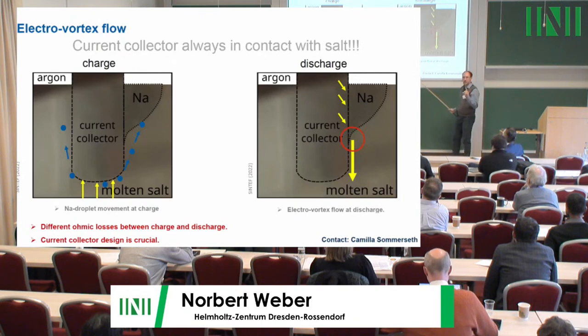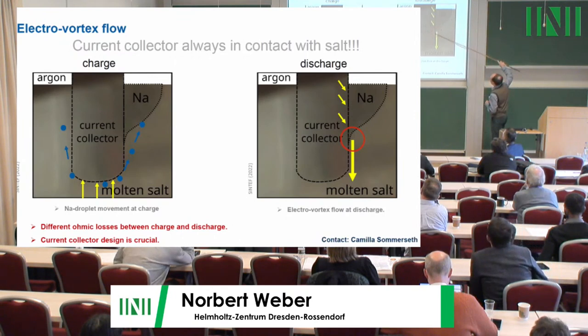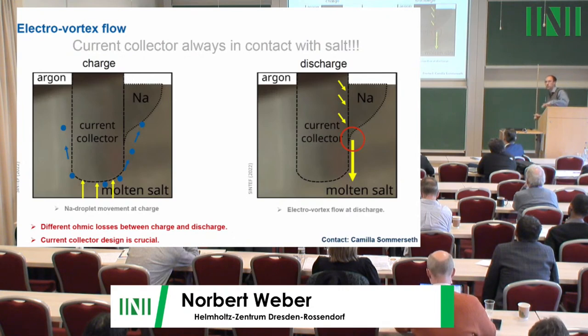Regarding electrovortex flow: Camilla has an oven where you can observe the inside at 600°C. During charging, sodium is produced at the bottom as a small droplet, rises, and collects on the side. Since the current goes straight up, no electrovortex flow is expected. However, during discharge the reaction occurs at the sodium-electrolyte interface, most current appears there, and strong electrovortex flow is expected. So electrovortex flow depends heavily on the current collector geometry and changes between charge and discharge.